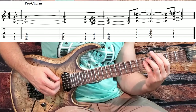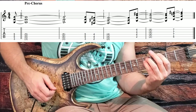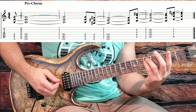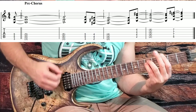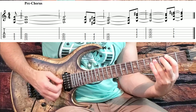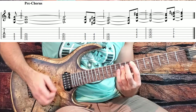Another thing I hear them do live is put an extra little strum in. Sometimes I'll hear them do this, and it even sounds like they might be taking their first finger off and hitting an open E, kind of ghosting it. So you can experiment doing that too. And then going up to a B, then D, and sliding in up to the chorus.